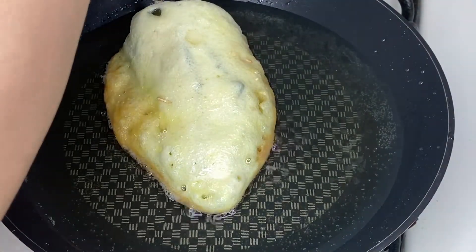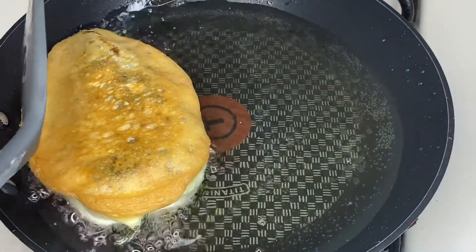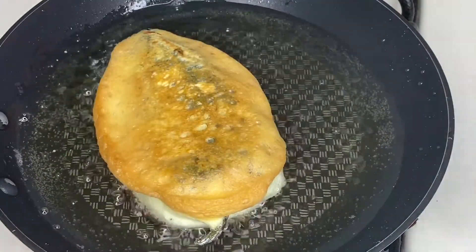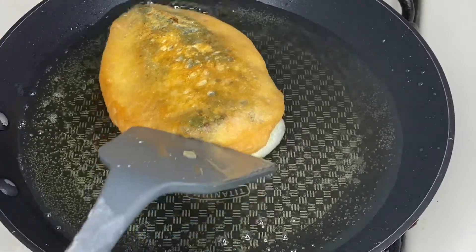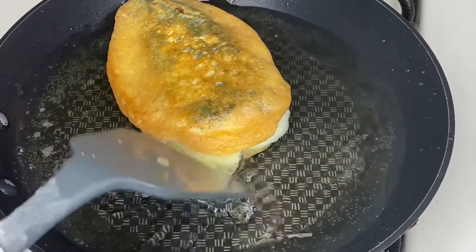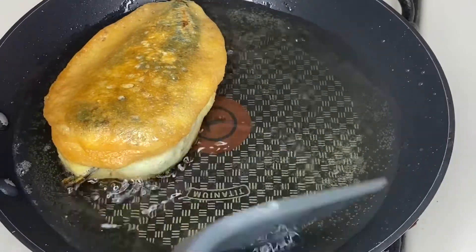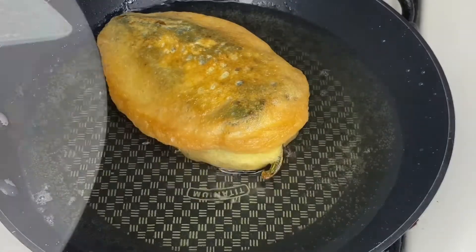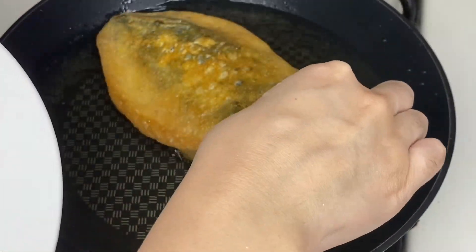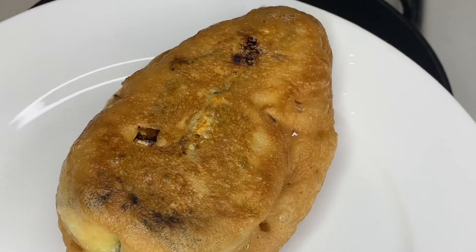Next, you will carefully grab the chile from the stem and flip it over. Again, using your spatula, you will scoop some of that oil onto the parts of the egg that are not cooking. The chile is done — pick it up from the stem or with the spatula, place on a plate and set it aside, and continue to do the same with the rest.